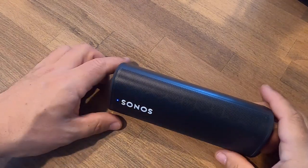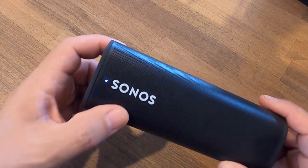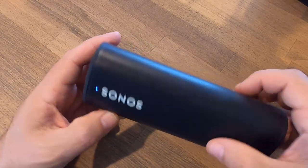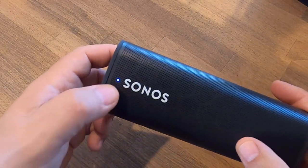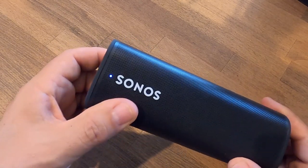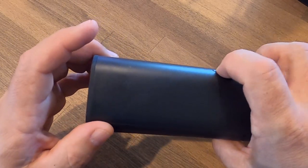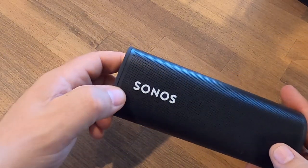Quick video to explain how the power button on the Sonos Roam works and the different modes of power on and power off. Here the LED light is solid white, meaning it's ready to stream music and it's on. If I want to turn it off, I can press the button on the back — just one tap — and I hear that tone and the light goes out.